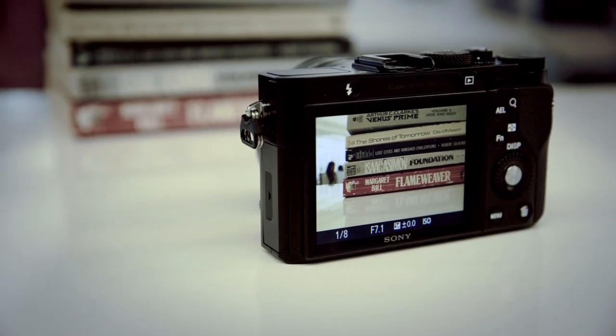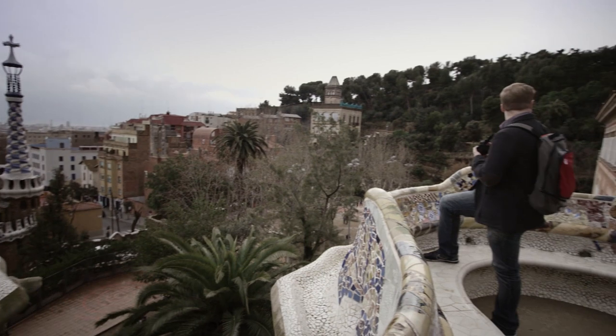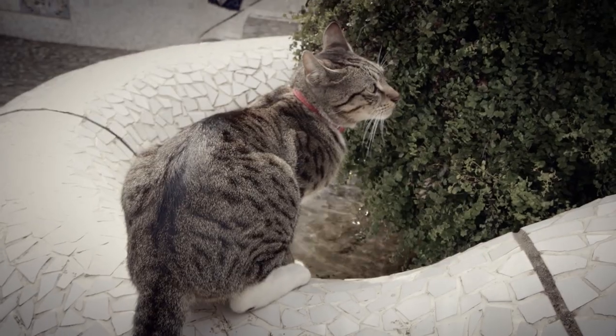It's also littered with control dials, including three control rings on the lens. It's a system that requires some setup, but once you're set with it, it works really well.